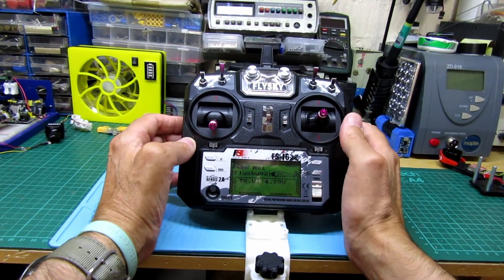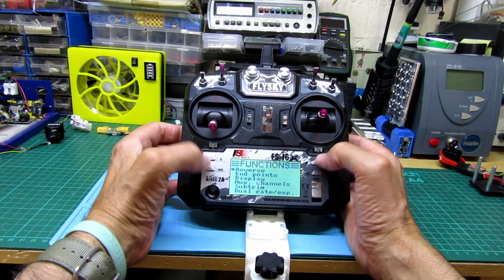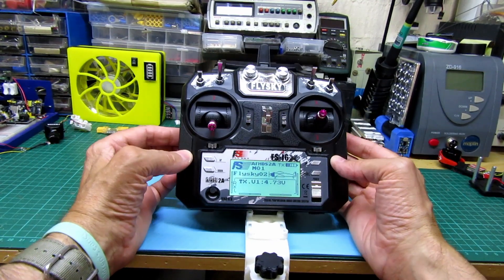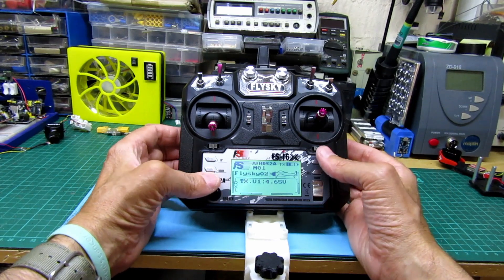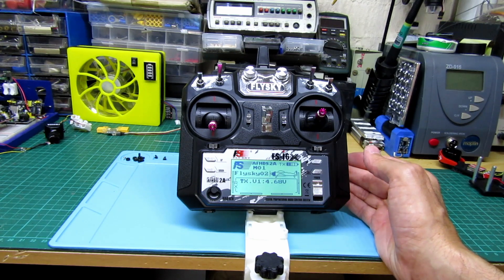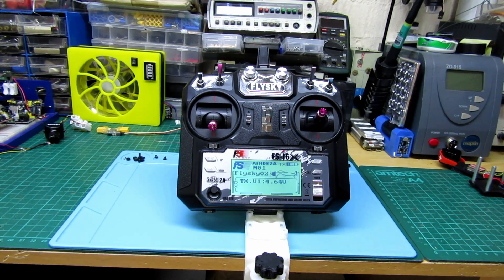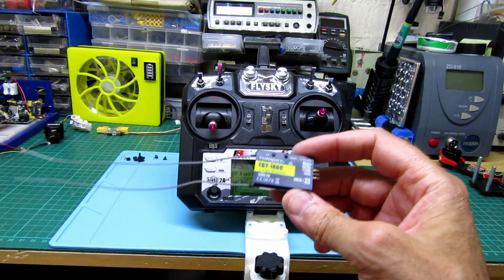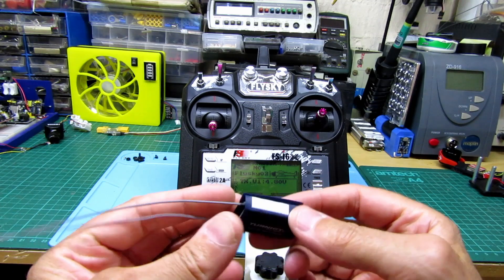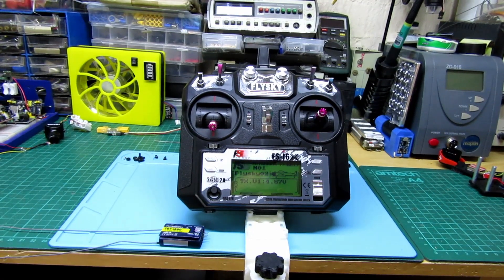Everything works on it. All the buttons work, all the switches work — it's got like 20 channels or something. I'm going to use this for my flying wing, the Sonic Air 900 mm — that's what I'm going to use this for. There's my receiver — I'm going to use it in the plane. It's got nice long antennas and it's S.Bus — I'm going to run S.Bus.